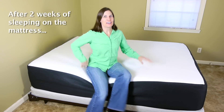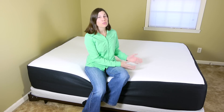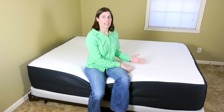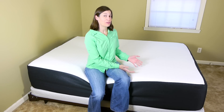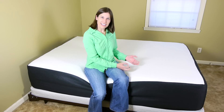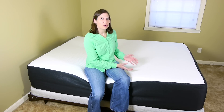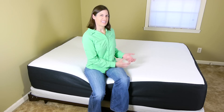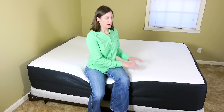Let me tell you some awesomeness about this bed. The first thing right from the beginning is it ships really fast — it says 7-10 business days, ours came within a week, less than a week, so that's really nice because if you need a new bed, you want it to come fast. The second thing is once we open it up, there's no chemical smell. I've had beds before where you have to air them out sometimes like a week because it just has that weird smell. This has hardly any smell at all, so you can sleep on it right away.